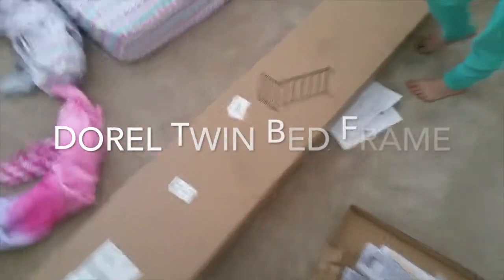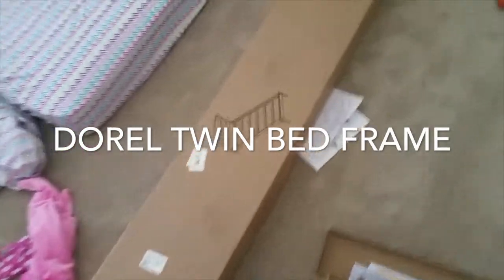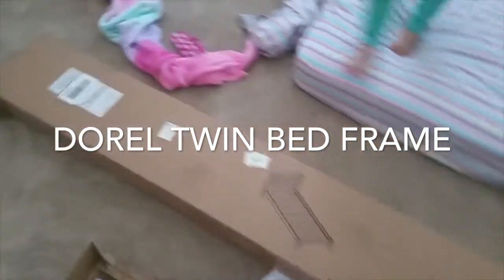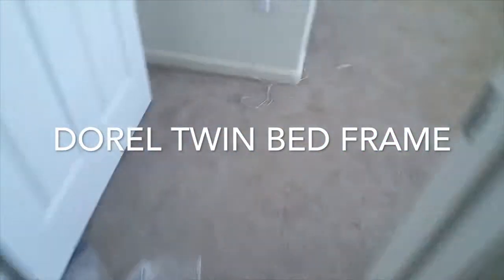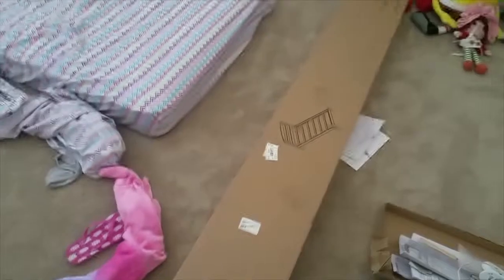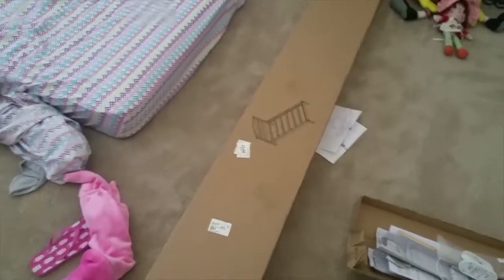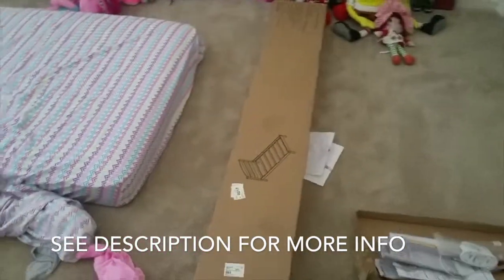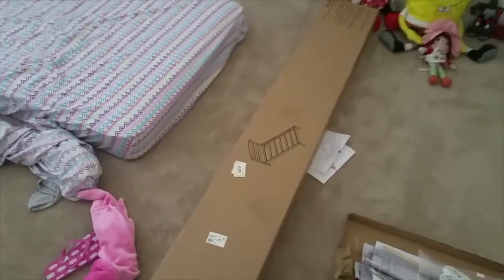This is the twin bed we picked up from Amazon — a white Dorell twin bed wood frame. I picked one up for my son and we put that together; he got the black one and it turned out really nice. So now we're putting this white one together. I learned some things from assembling the first one, which was pretty easy anyways. I'll leave the link down in the description. The first one's been great — you just throw the mattress right up on the planks and you don't need a box spring.